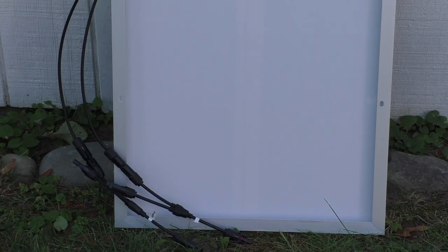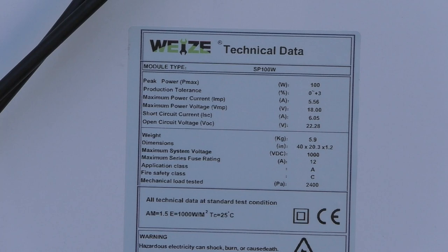Let's zoom in on the spec sheet. Here we have the technical data. The important specs are 6 amps on the short circuit current, 22 volts on the open circuit voltage, and the nominal is 5.56 amps — that's the average amps going in to charge your battery through the charge controller, with around 18 volts being normal coming in.